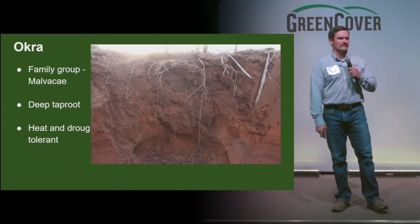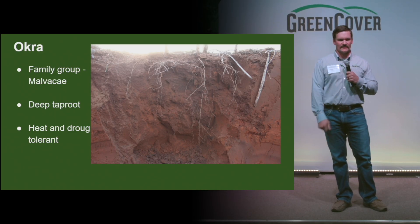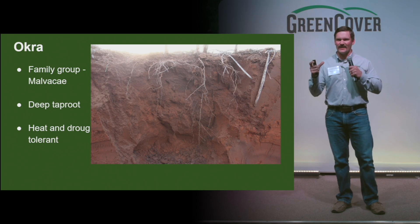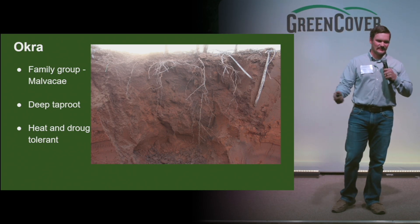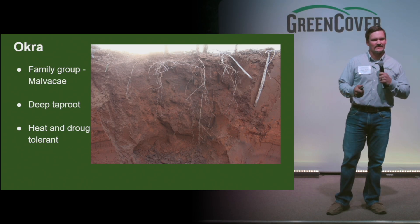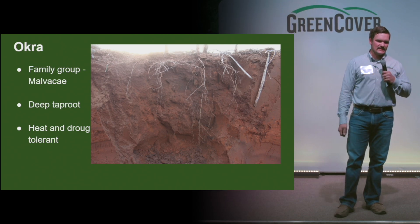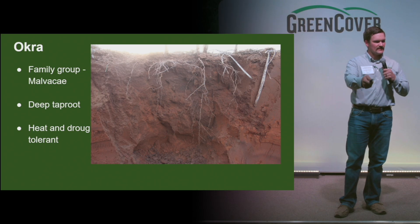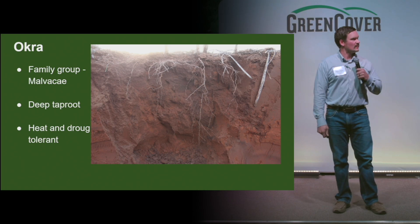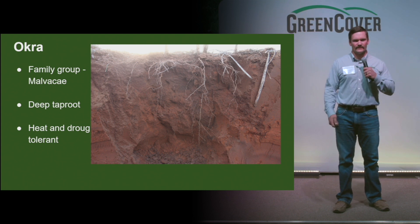Okra — again, a different family group, and I just want to keep pointing out that every one of these is going to have a different family group. Okra is probably most famous for its edible seed pods — pickled okra is really good. But in a cover crop mix, the taproot and its ability to withstand heat and drought are its two strongest points. You can see here in this root dig how deep those roots are going — that's really poor soil, but you can see how deep those roots go, accessing nutrients deeper in that soil profile and water.